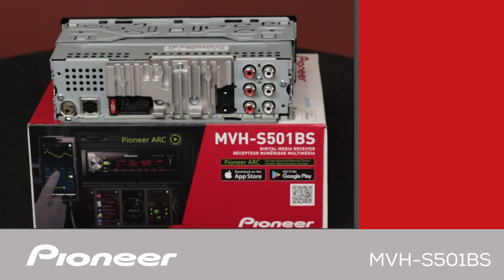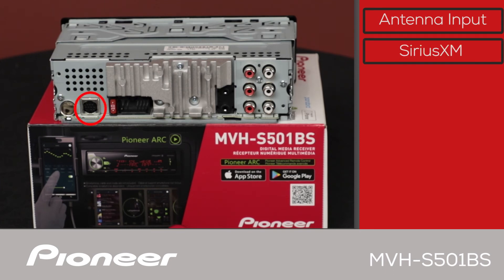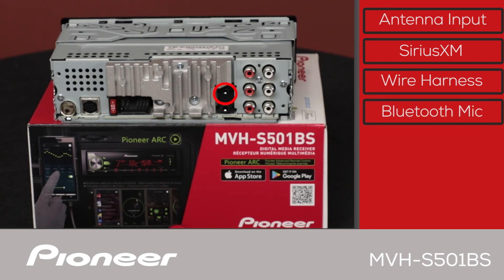The back panel of the MVHS-501BS starts with the AM/FM antenna input right here. Here is where you plug in the optional SXV300 tuner from SiriusXM. And the wire harness from the car will plug in right here. We have two black plugs — the top black plug is where you'll put in the Bluetooth microphone, and the bottom black plug is where we can operate our steering wheel controls through a third-party adapter.